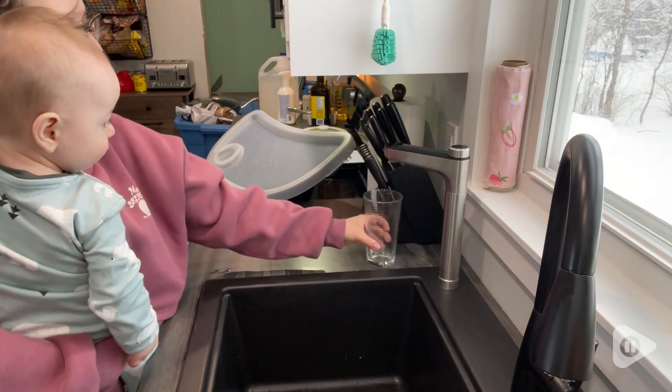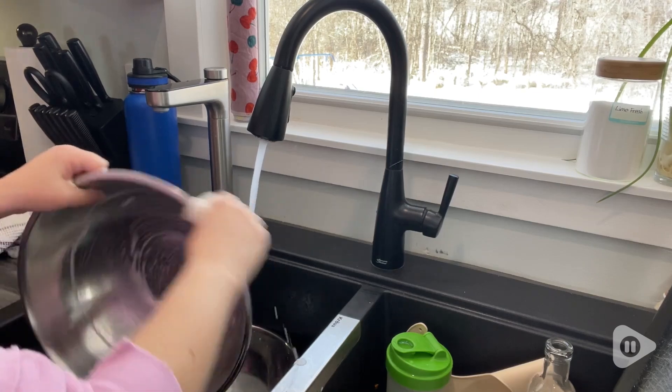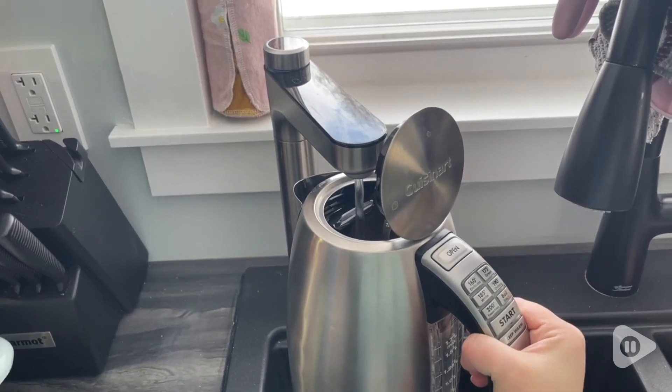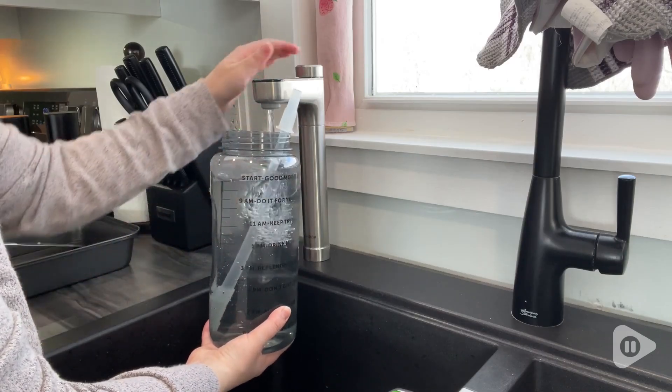I was really pleased that you can pivot it so it does not get in the way while I'm washing my dishes, which was something I was a little bit worried about. If you want to elevate your hydration experience and get the absolute purest tasting water, I highly recommend this water filter by Waterdrop, and that's my point of view.